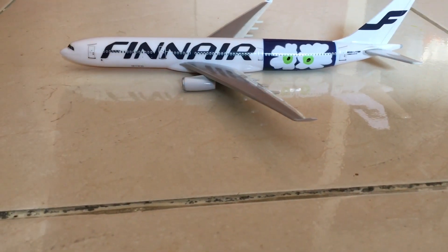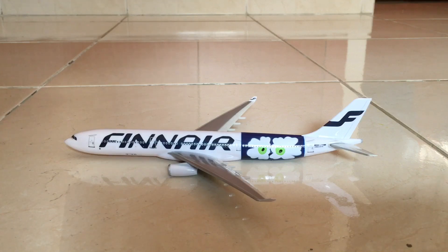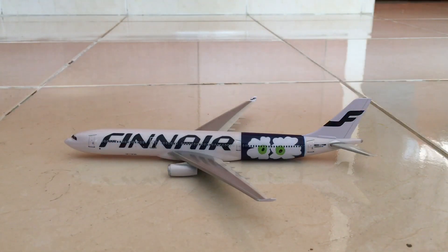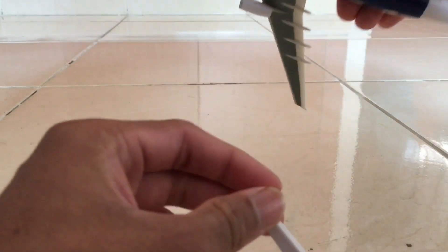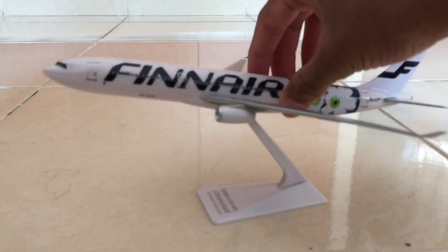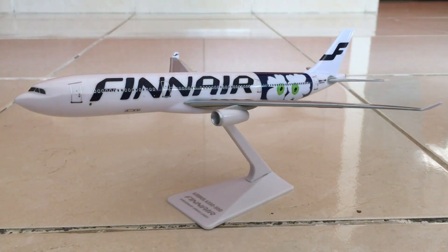Before we end this video, it's time to put the model on the stand. Just a reminder: when assembling this aircraft, remember to put the stabilizers in first. I'm really happy this time because normally when I buy a premium planes model there can be a crack, but this time I didn't face much of an issue. Here it is — amazing, very beautiful! If you enjoyed this video, give it a like, subscribe, and check out my links in the description. Merry Christmas to everyone — hope to see you again, bye!